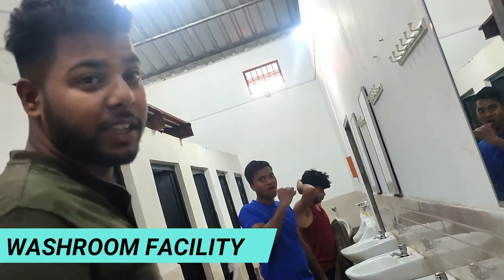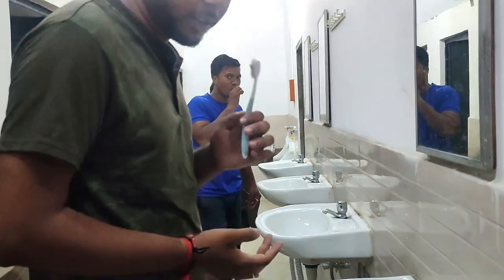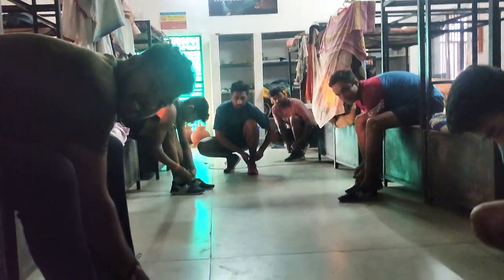As you can see, this is our bathroom. We're all sitting there. During the process of working with the area, we place the opposite side. As you can see, we can get rid of the shoes.